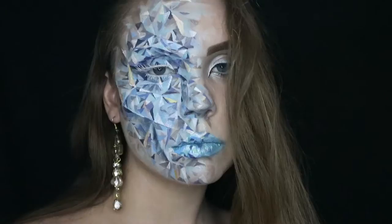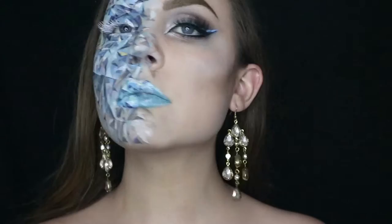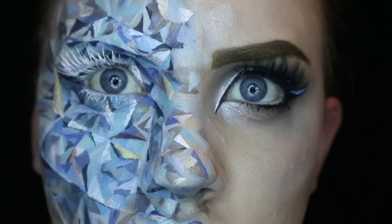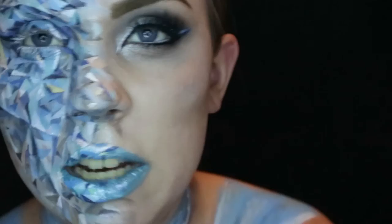Anyway, thanks for watching guys. I hope to see you all tomorrow for Pigeon Pie-tober. Stay classy peeps. This damn eyelash just doesn't want to play nice. Bye.